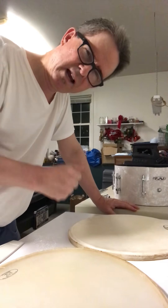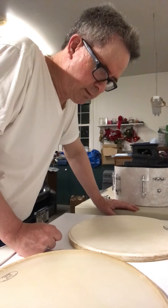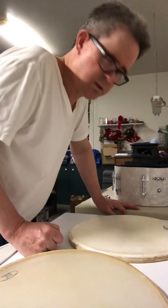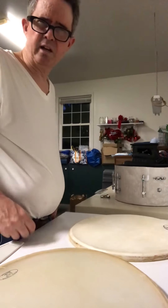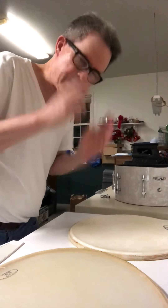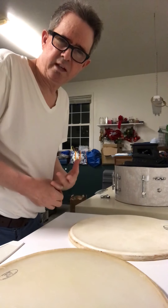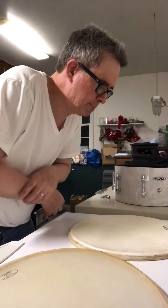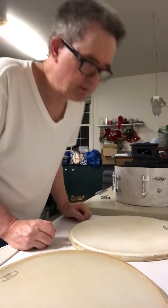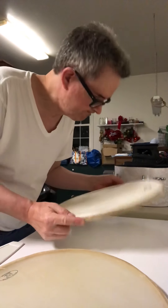The feeling of playing on a calfskin head is unbeatable — it can't be reproduced in any artificial way. I've heard about a company called Earth Tone, possibly a subsidiary of Evans drum heads. They seem to use heavily synthetically treated calfskin so it has a similar feel and is impermeable to weather changes, but that's not natural calf. These here are natural calfskin drums.